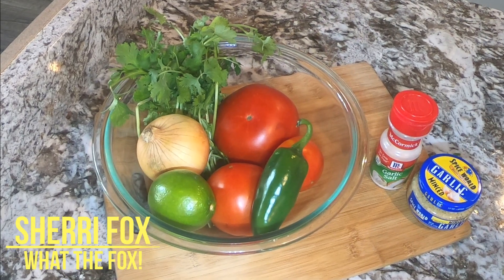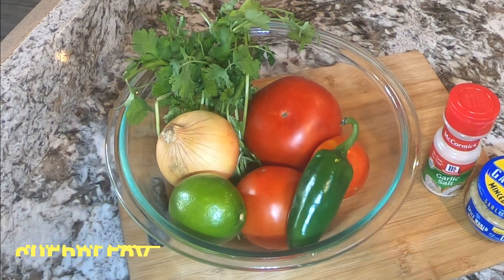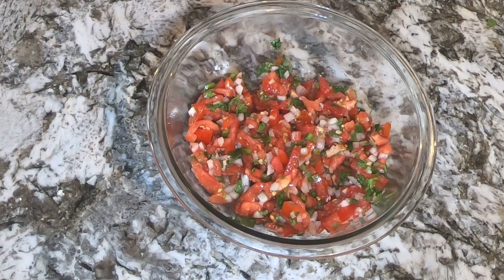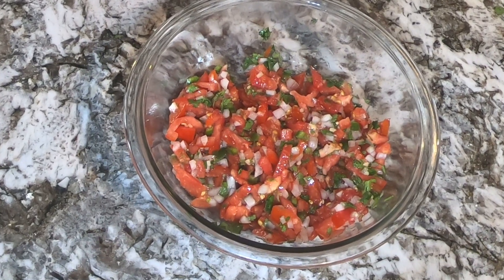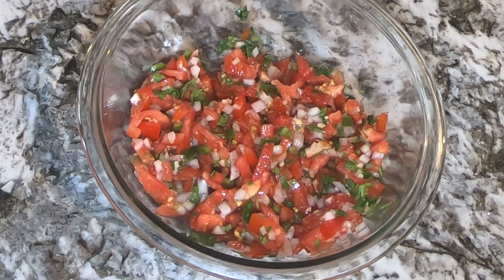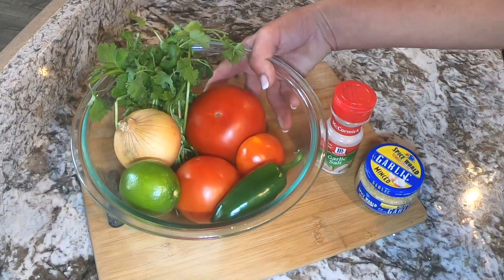Hey guys, Sherry Fox here with What the Fox, and today I'm making one of our kitchen staples which is pico de gallo. You can enjoy this as a salsa, or you can top your tacos, a salad, even fish, or you can serve it on the side of some guacamole. The uses for pico de gallo are limitless, so let's get started.